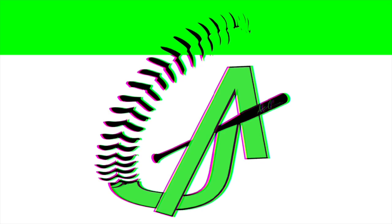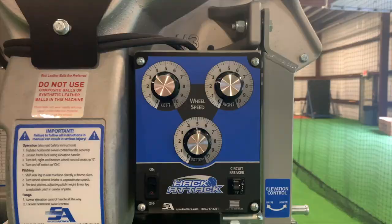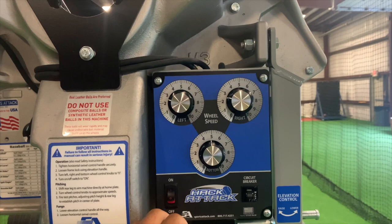We got the Hack Attack set up 54 feet away — that's the average release from home plate if you didn't know. Then we're gonna set up the hit tracks, set the mound distance to 60 feet, make sure everything's calibrated and in line, and we're gonna get to it. Honestly, I'm kind of nervous.